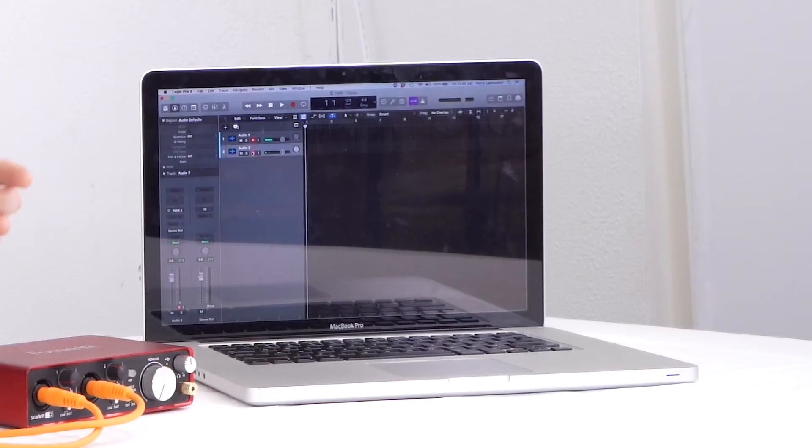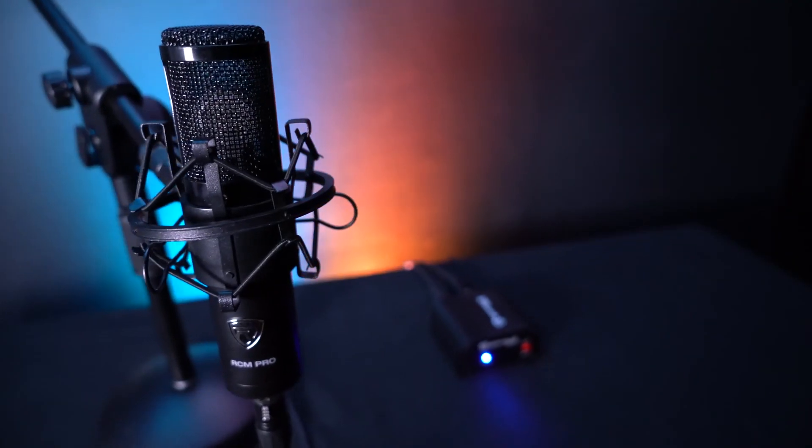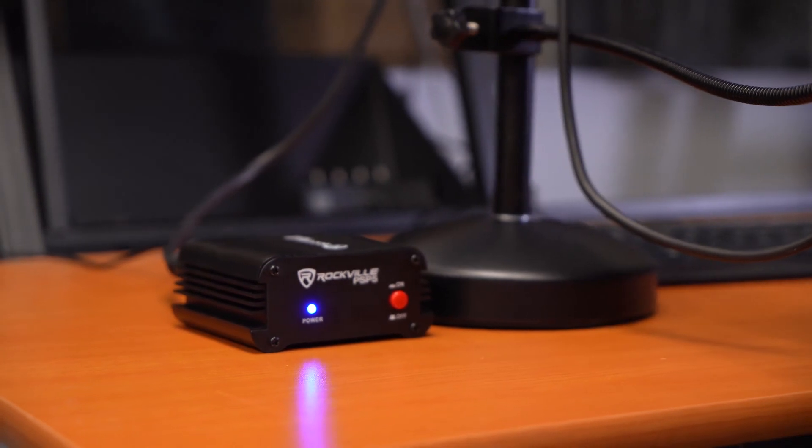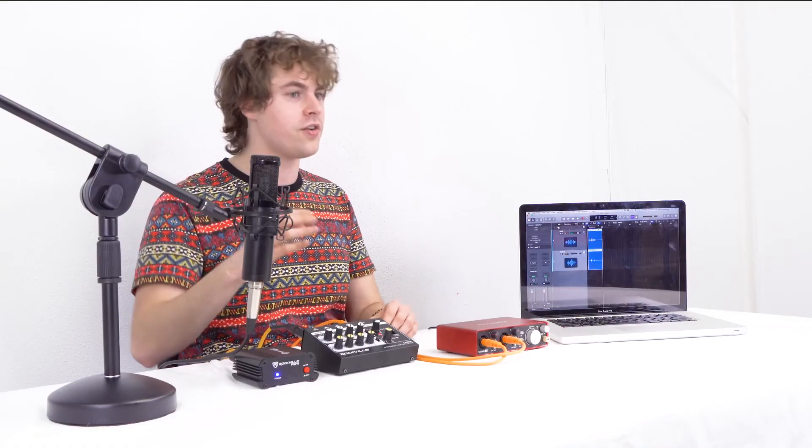Record-enable each track and you should see signal coming into each channel. Hit record — "Check one, two, this is Perry from Rockville testing out my PSP5 with the Line 8 mixer." This is a great setup for recording a podcast with both dynamic and condenser microphones, recording a band with drums, or at a gig where the front-of-house mixer doesn't have enough channels but you want to use both condenser and dynamic microphones.